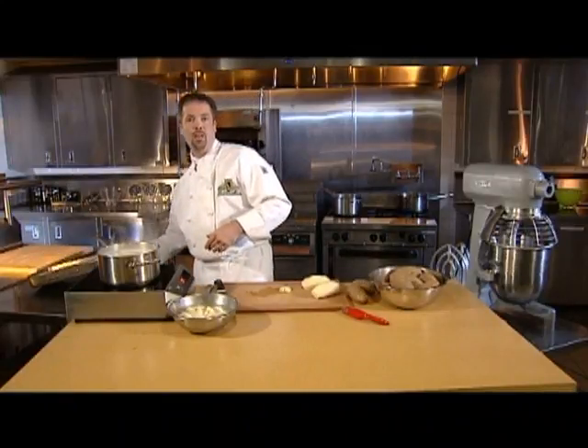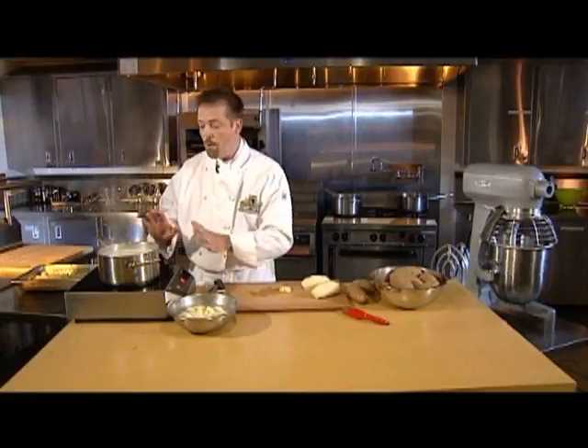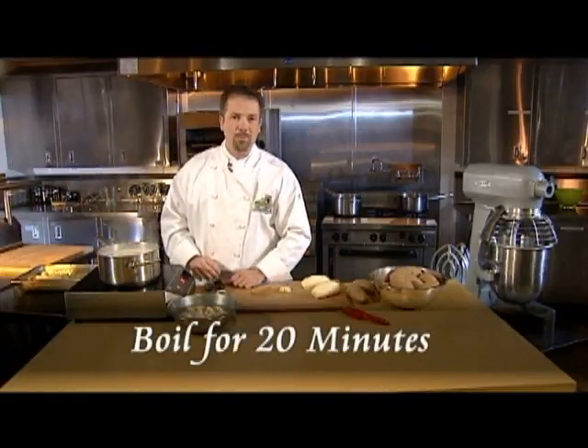To boil them, place them in a pot and cover with water and bring to a full boil. When boiling, cook for approximately 20 minutes.